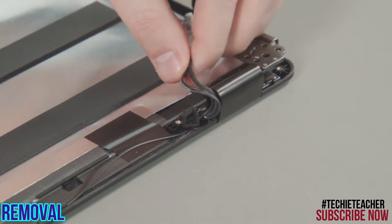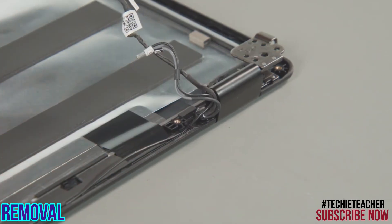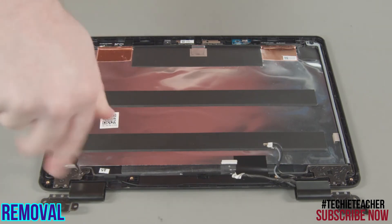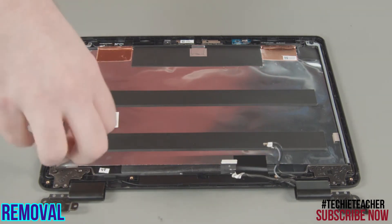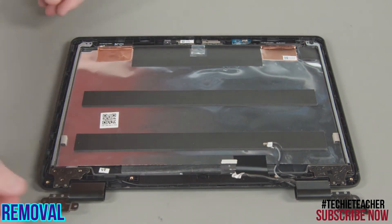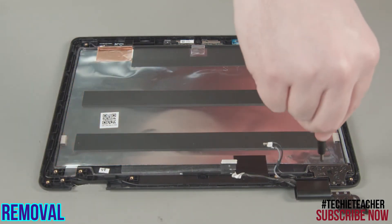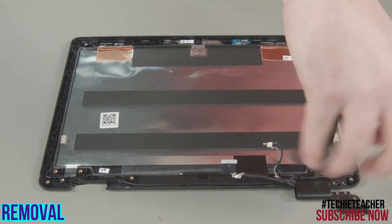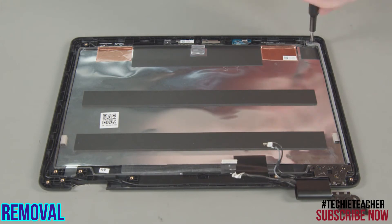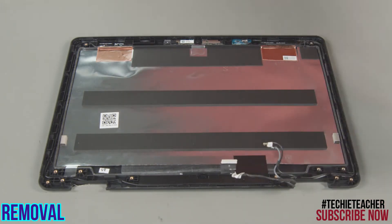Fold the right hinge upwards. Pry out the hinge rubber and pull the cables out of the hinge. Fold the right hinge downwards. Remove three screws from the bottom and one screw from the top of the left hinge, then lift the hinge from the system. Remove three screws from the bottom and one screw from the top of the right hinge, then lift the hinge from the system.